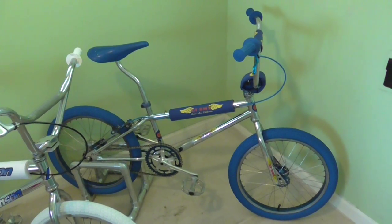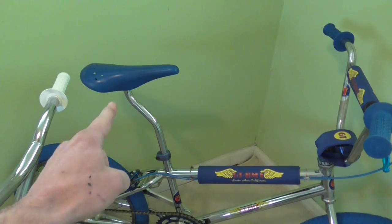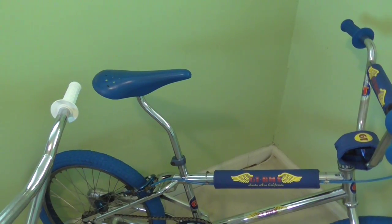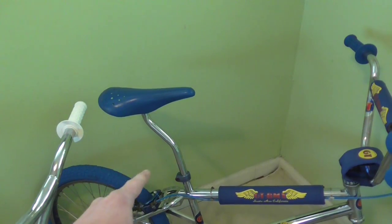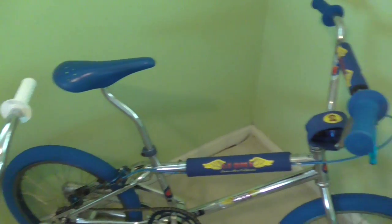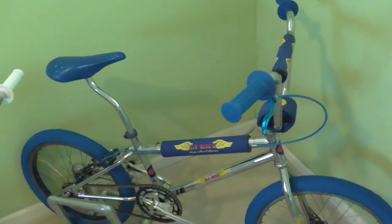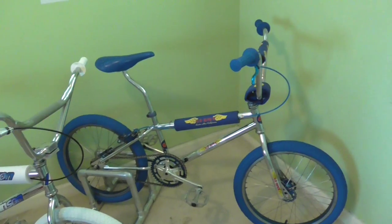I just did a couple little things to this one. I changed the seat post to a laid-back chrome seat post — I think it looks much better than the straight up-and-down one. Still need the GT coin decal on there, and the only other thing I did was put the blue grips on, because they had black grips. I just think it looks much better this way.